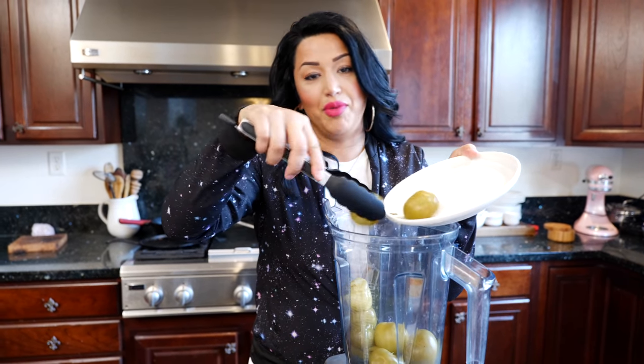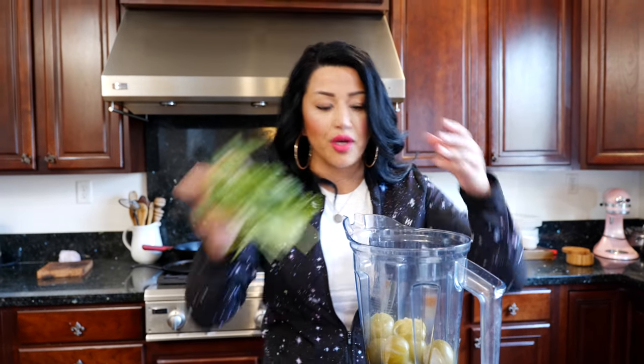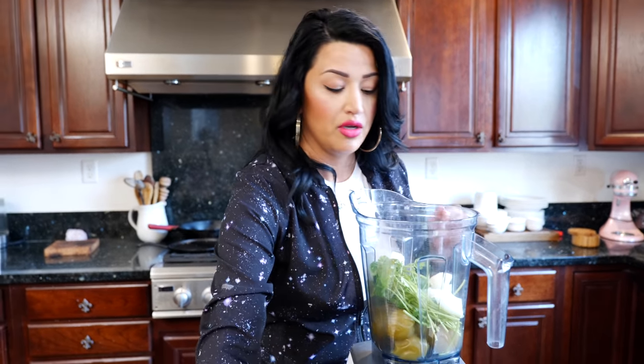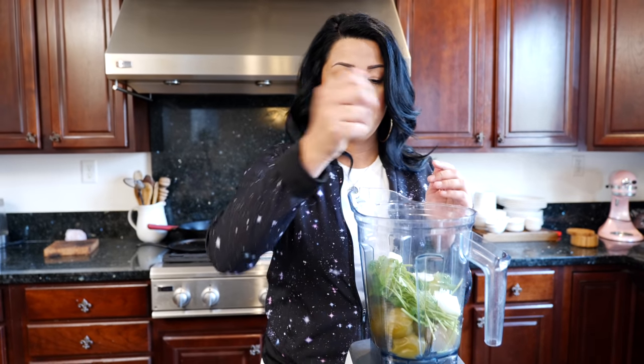Add your pre-boiled tomatoes — you guys have seen me boil and peel them, so we'll skip that. You want to add those first because they have so much water content that they're going to blend everything that goes in there, and you won't need water, broth, or anything. Then add your canned tomatillos — they're extra juicy. Throw in your cilantro, your onion, and garlic.